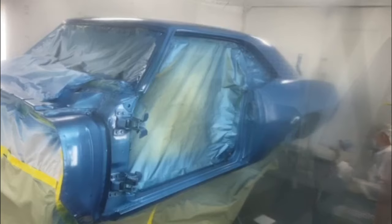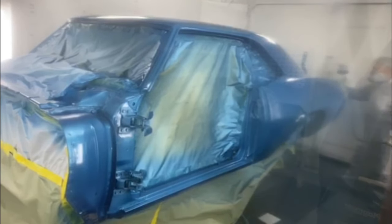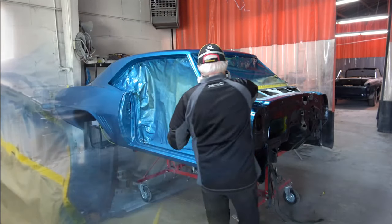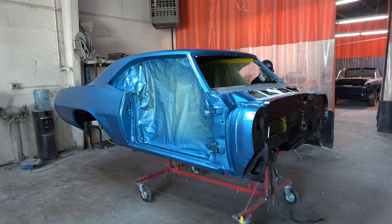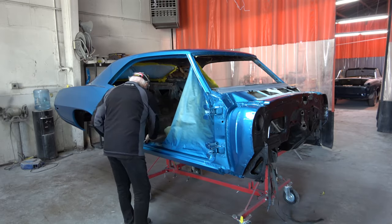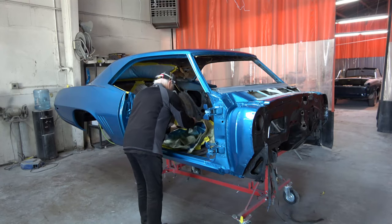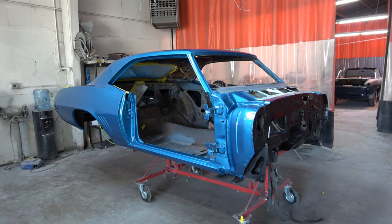Once he paints the blue on there, he waits an hour or so and then goes in and shoots the clear over that, and then the car sits overnight inside the booth to cure. After it's cured, here's the next day after we pulled it out of the booth — I'm pulling off all the paper now. It's kind of like unwrapping a present. The paint turned out beautiful; there are no runs or drips or anything that have to be taken care of afterwards. Everything went well and we don't have to touch anything up.